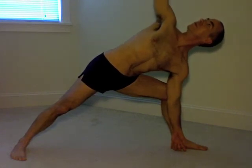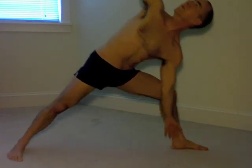Sometimes I actually do the triangle with my back up against the wall, so I really get this sense that the whole back of my body is on one flat plane.